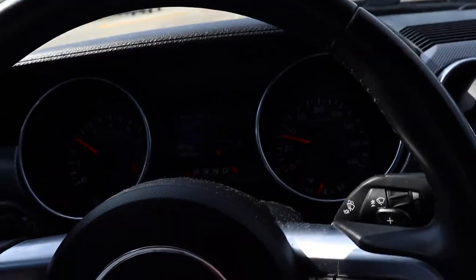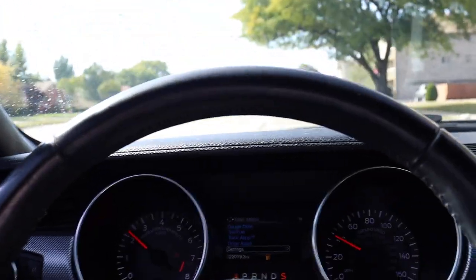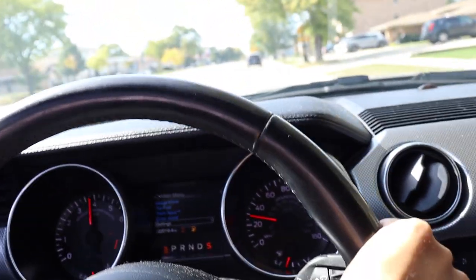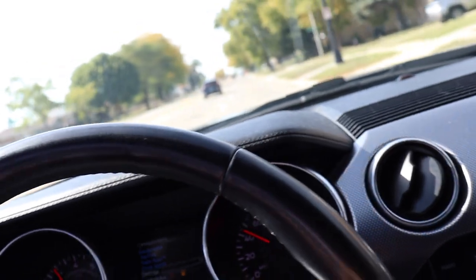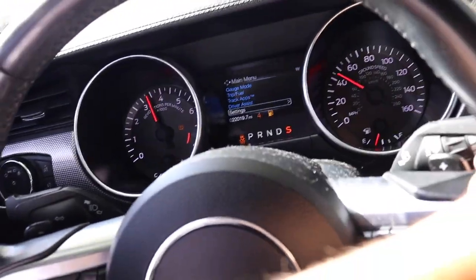Here we are in sport mode. This thing is just fun.